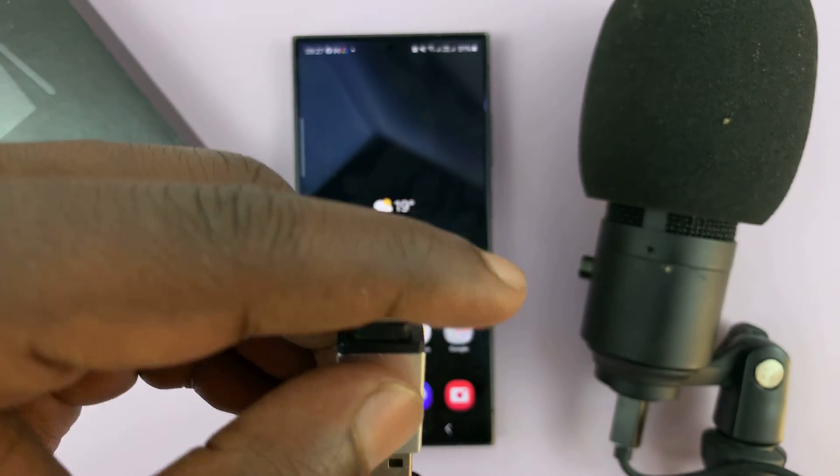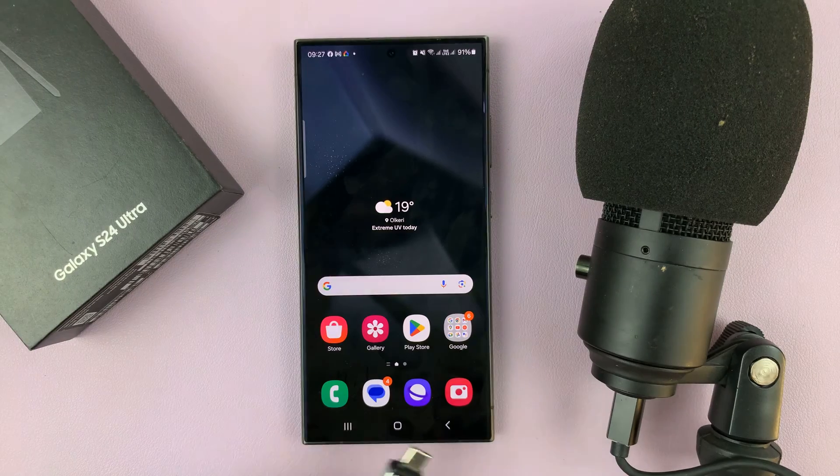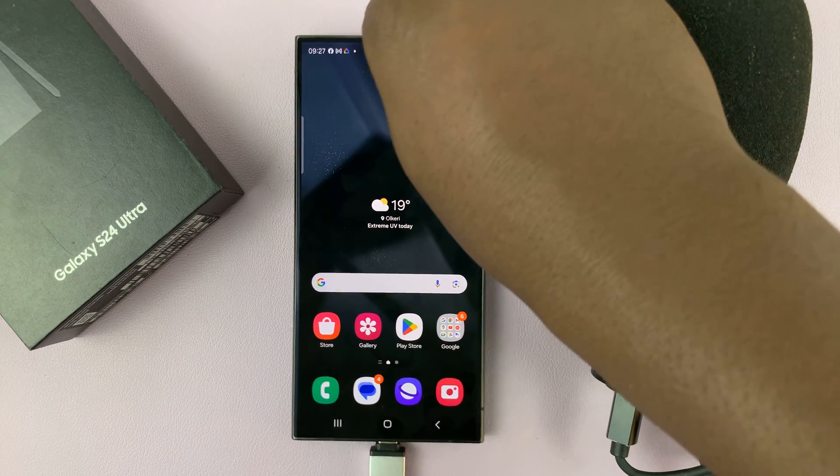First, connect the microphone cable to the adapter, and then connect the adapter into the phone.